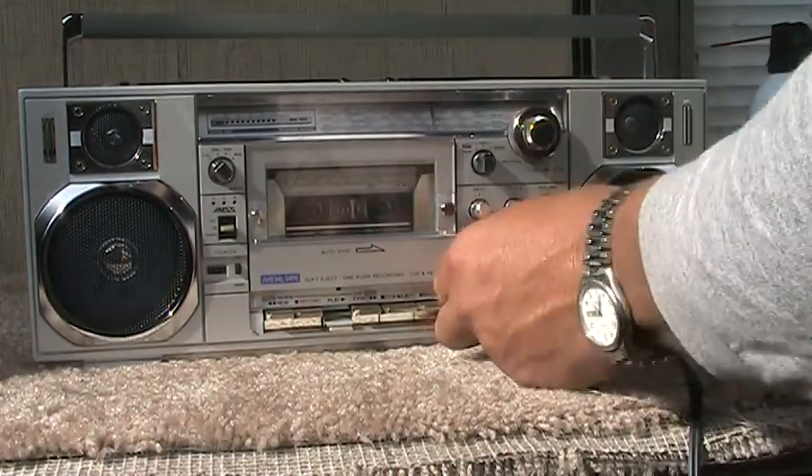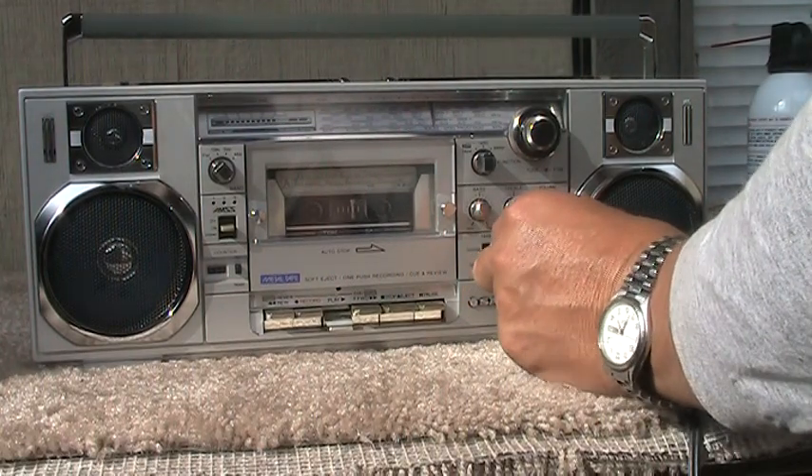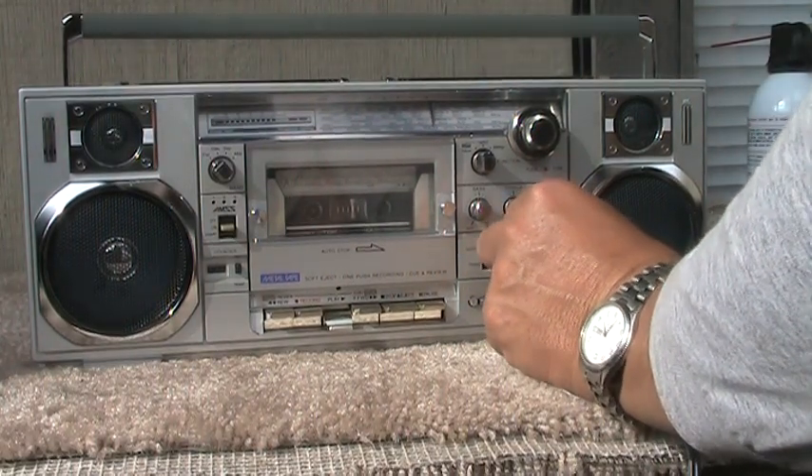O'Reilly Auto Parts for all your spring car care needs. O'Reilly Auto Parts — better parts, better prices, every day.